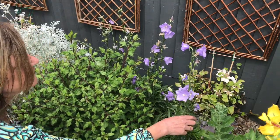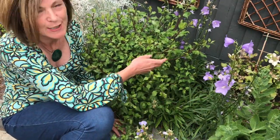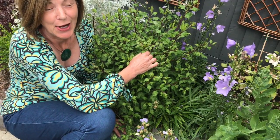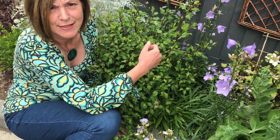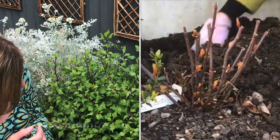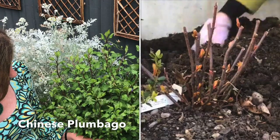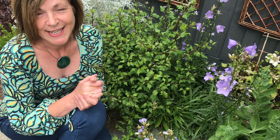Right next to the campanulas is the Chinese plumbago. Now this was my very first video and I can't bear to watch it — I was so nervous and it's quite cringeworthy — but I can't redo it because it was the pruning of the Chinese plumbago. You can see, if you want to watch it, how drastically I did the pruning. Anyway, it worked.